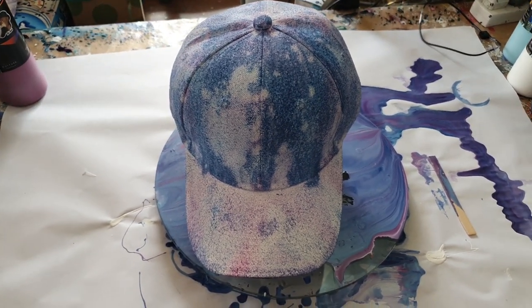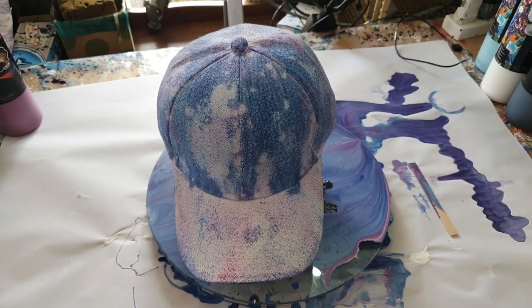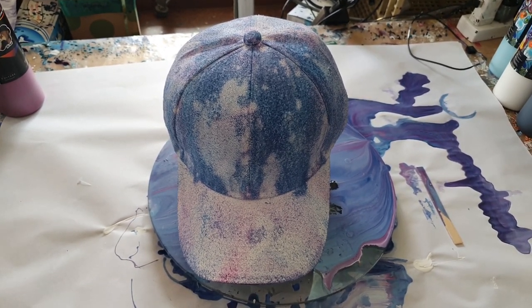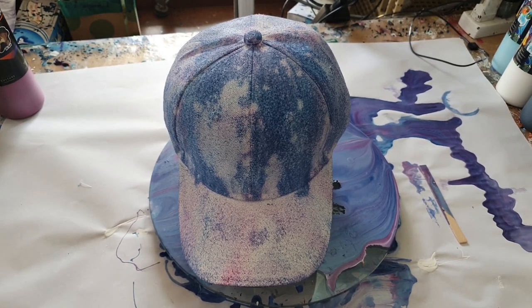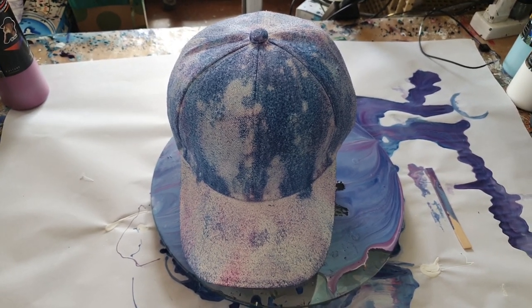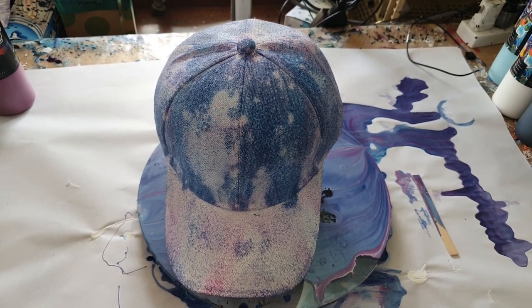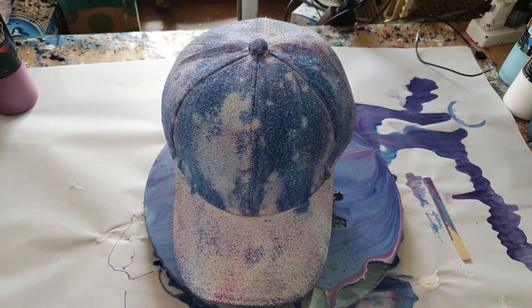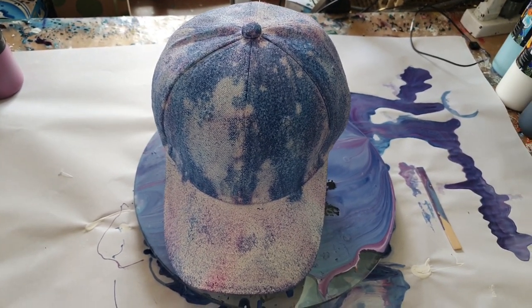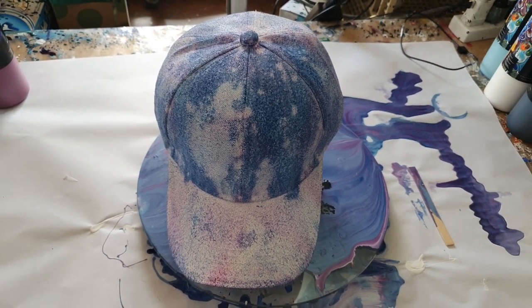I adore you all! If you'd like to enter the competition, it's running till Sunday America time — which is my Monday — so jump on it. Head over to the Acrylic Pouring for Fun Facebook group, find that post — I'll be reposting it each day to make sure you see it. Put your entry in and see if you can win a set of these paints and have some fun playing with paint like I do. I'll see you again really soon — bye!